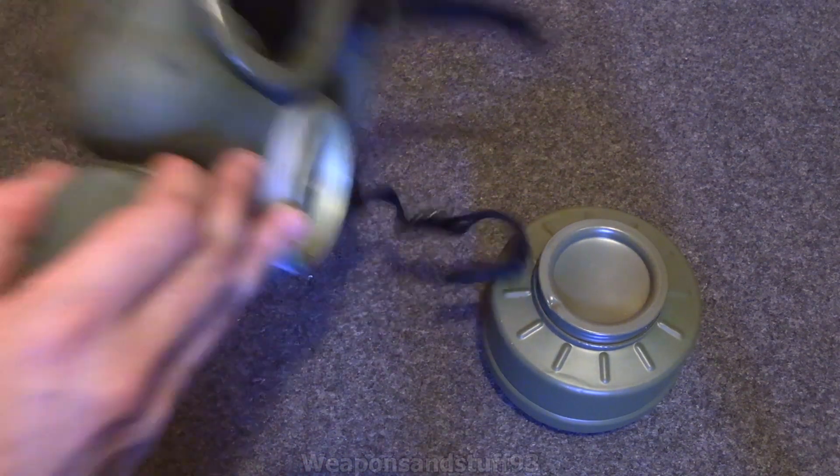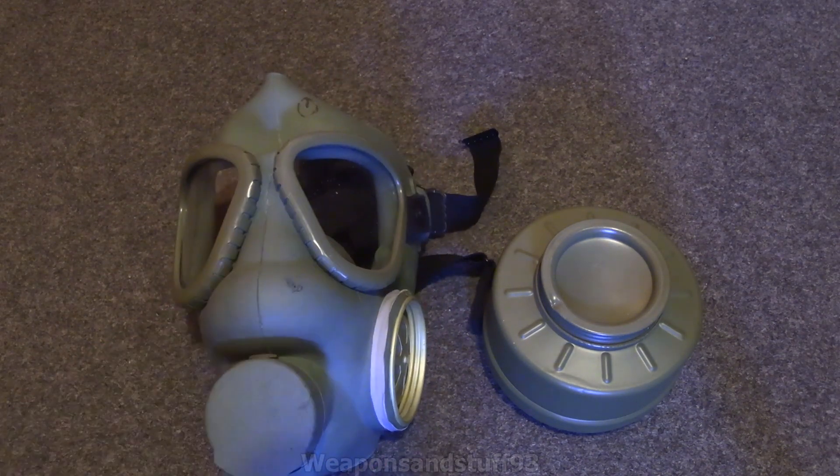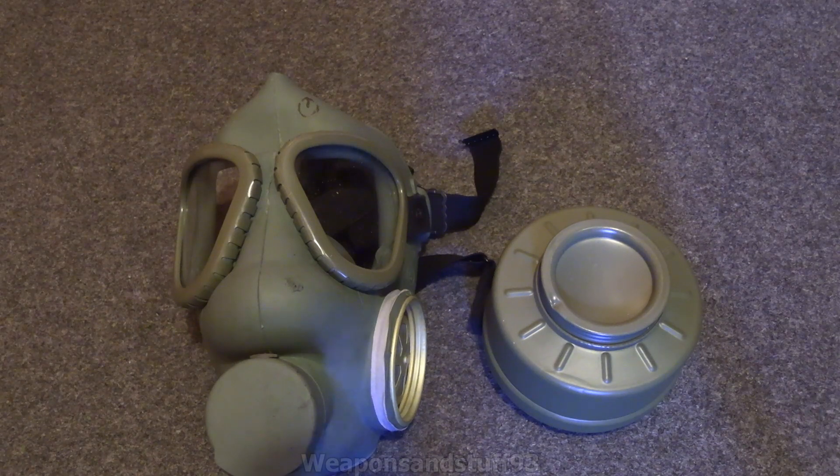This is the mask that has the notorious thing of it sometimes melting. My one hasn't melted, but the rubber certainly doesn't feel like it's in perfect condition. This is a mask where, if you can get one really cheap, pick it up as a collectible, but I'd never really recommend you use this for protection from anything.